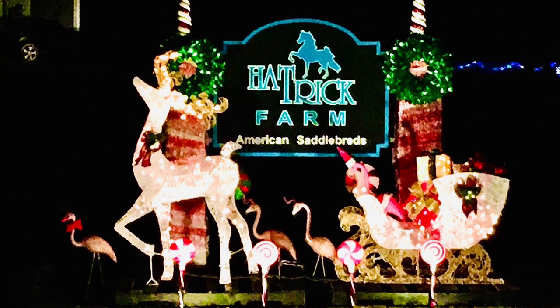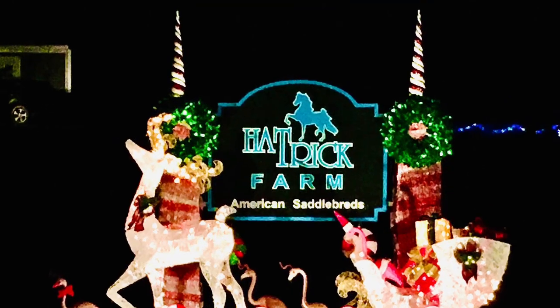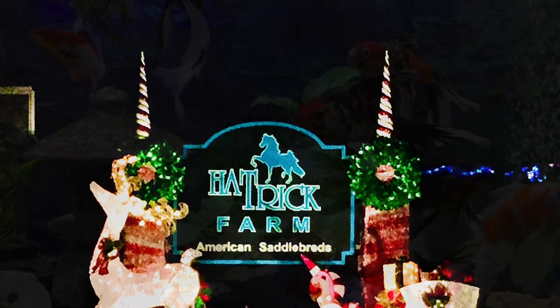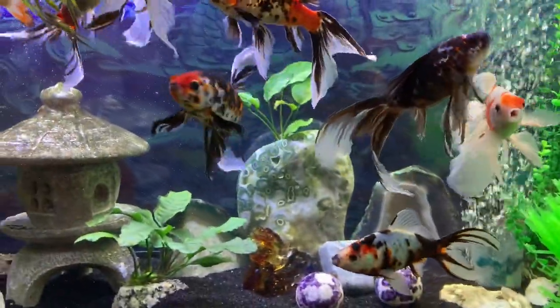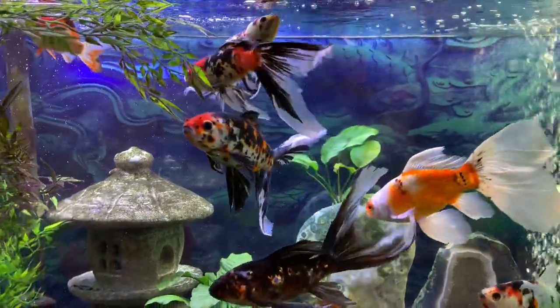Hey everybody, this is Joey. In this video I'm going to showcase the goldfish tank that sits behind me while I'm up on live streams. The format I'm going to use is photos of each individual fish, both sides, and video clips in between.